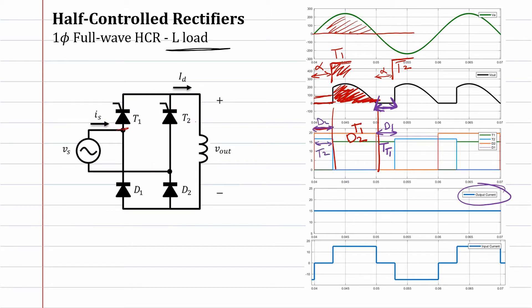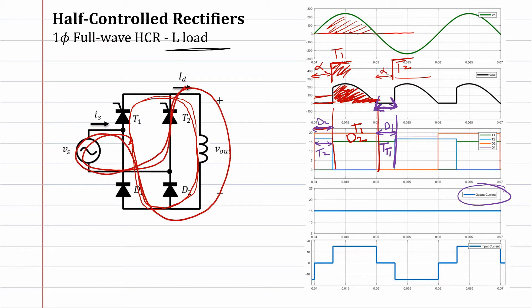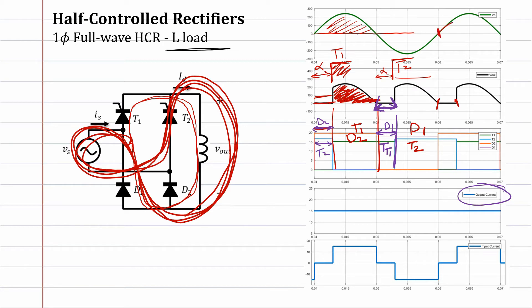Coming back to this point, thyristor one and diode one were conducting. Once thyristor two receives the signal, diode one and thyristor two will directly be conducting. So the current that was circulating will now go in the new direction because thyristor two received its signal. So here thyristor two and diode one are conducting.